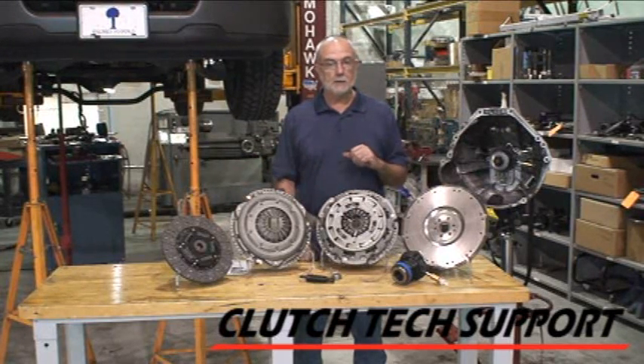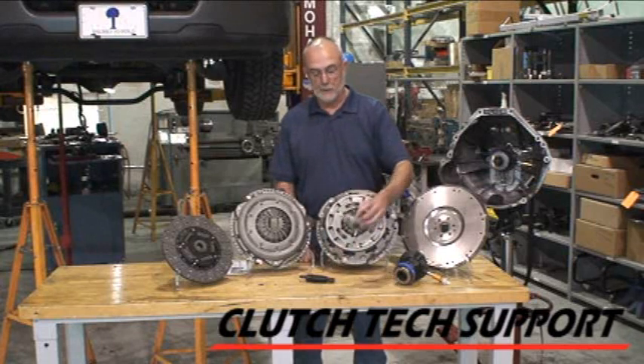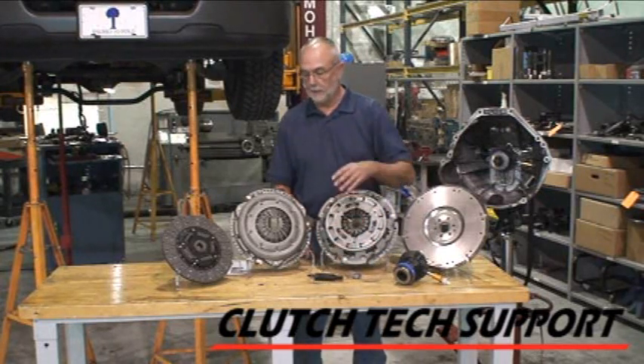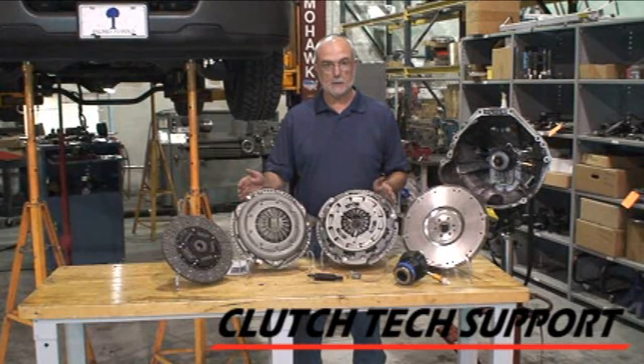When we put this kit in today, we're going to start with a new flywheel, a new slave cylinder and bearing assembly. The kit includes the pilot bearing, an alignment tool to center the disc on the pilot bearing, the clutch disc, and depending upon the part number you select, the non-self-adjusting clutch or the self-adjusting clutch.